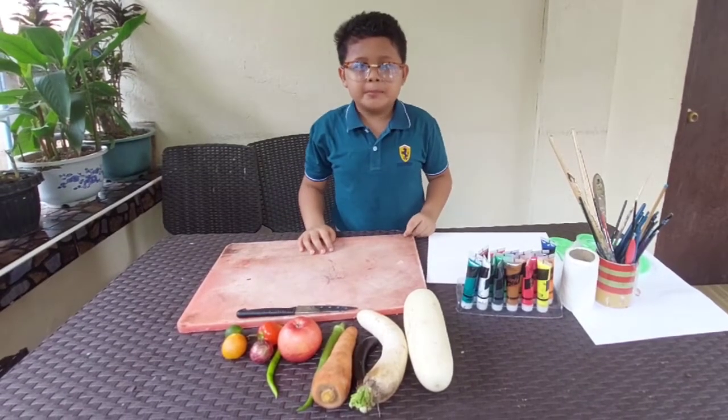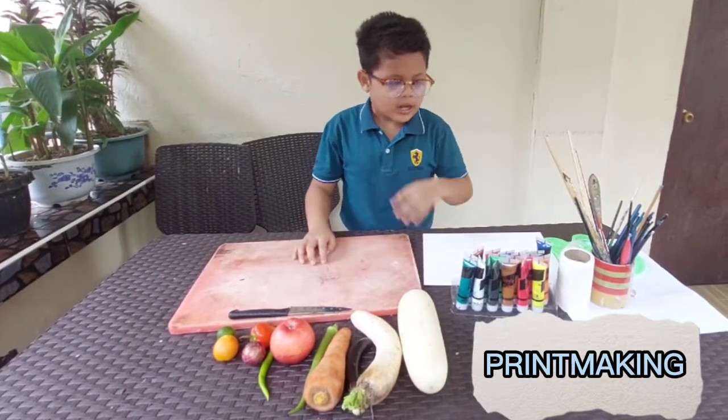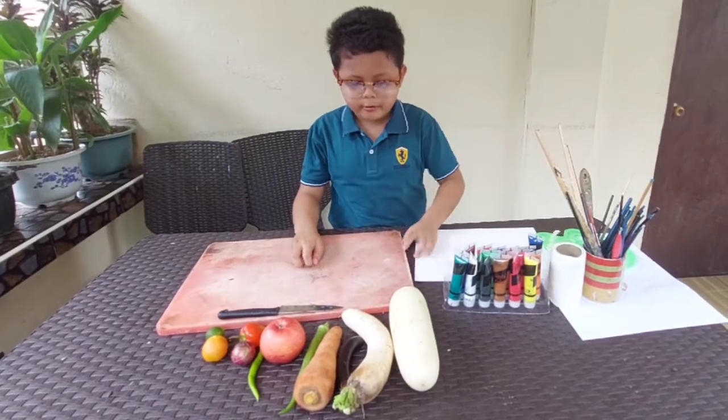Today, we will exhibit a printmaking activity using this canvas, fruits and vegetables, and painting materials. I will give you the names of these fruits and vegetables.